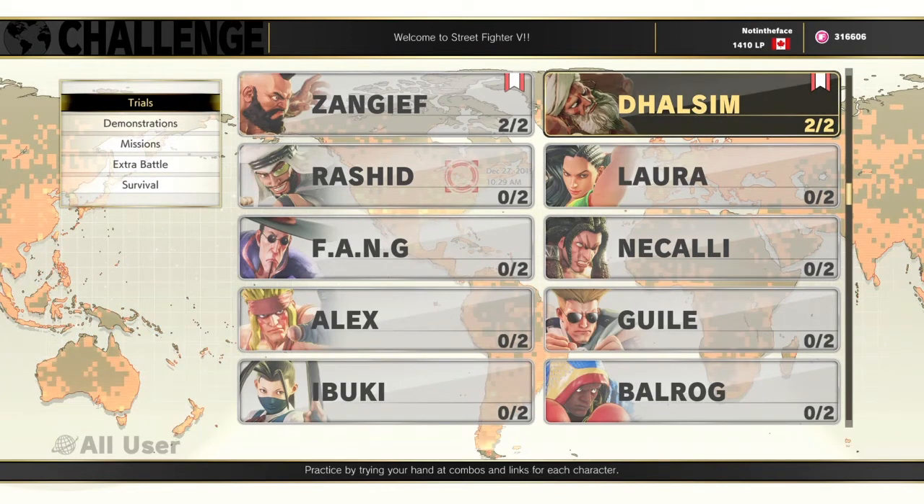This is another frustrating character for me to play. Probably easy for other people, but not so easy for me and people that don't play with Dhalsim. Thanks for watching — hit like if you like this video, and have yourselves a great week. Bye!